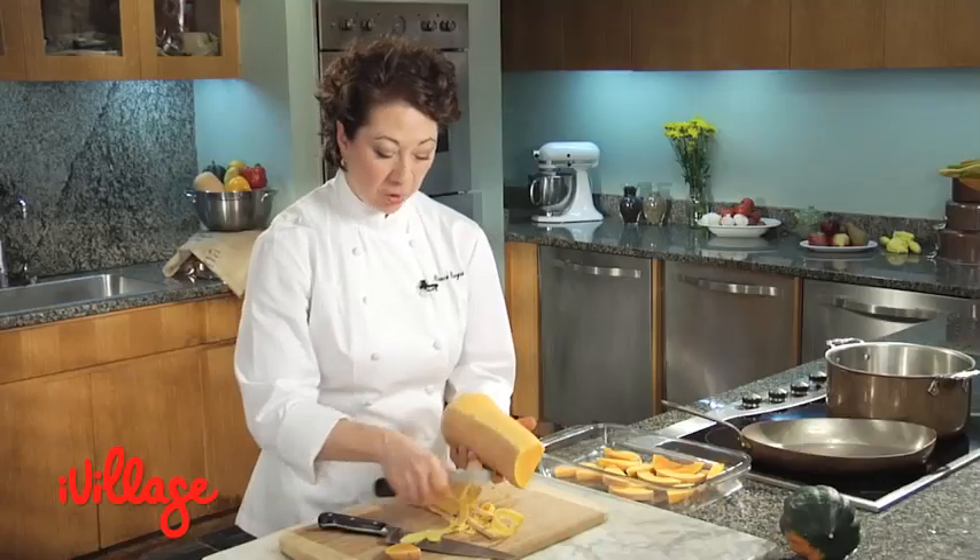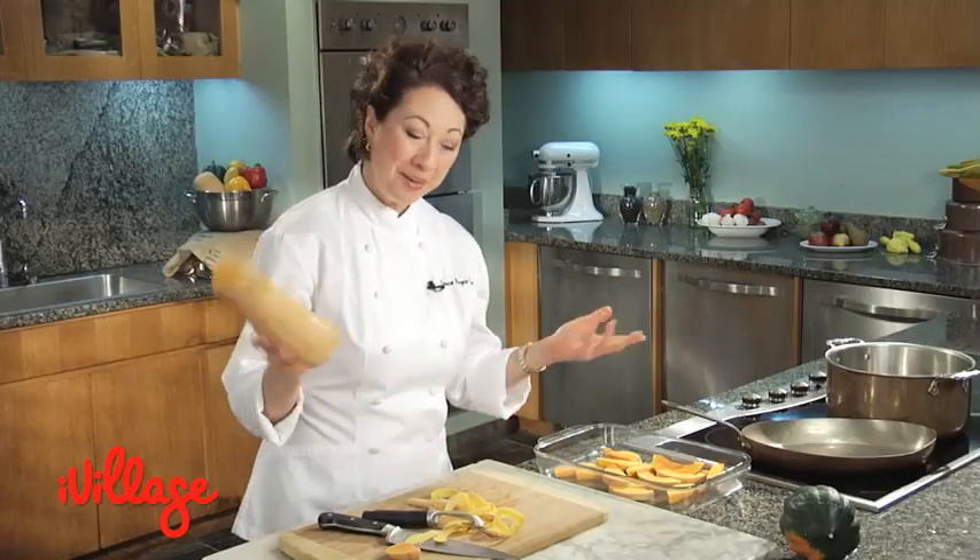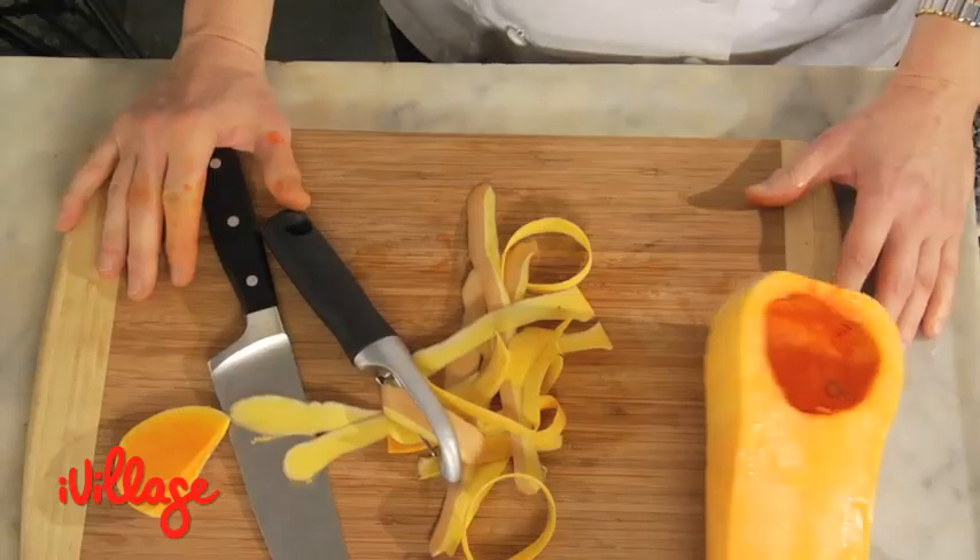So that's it. You peel the entire squash, you cut it into chunks, you cook it up, and you've got your ready-to-go puree.